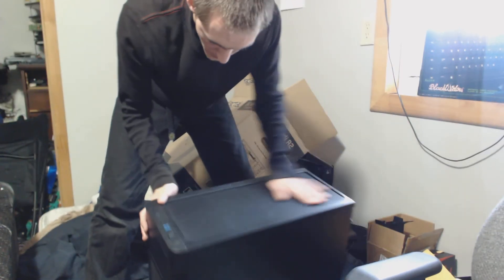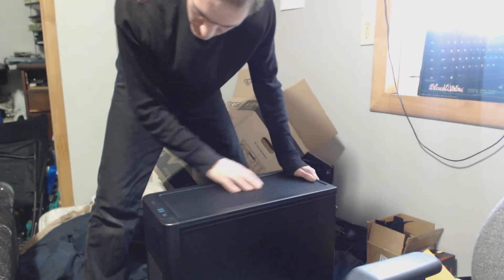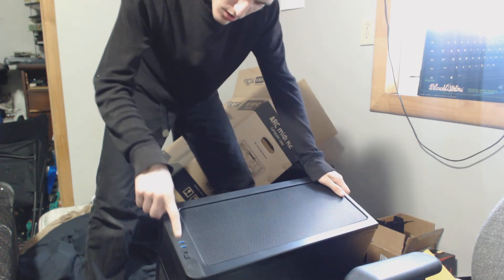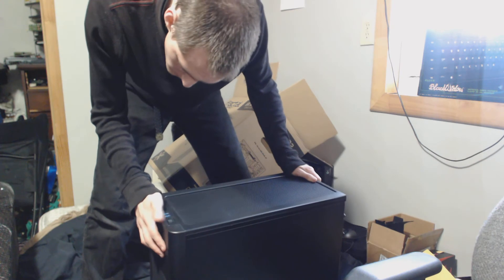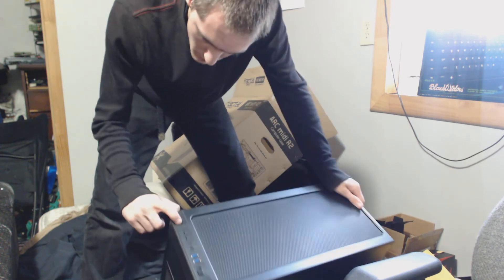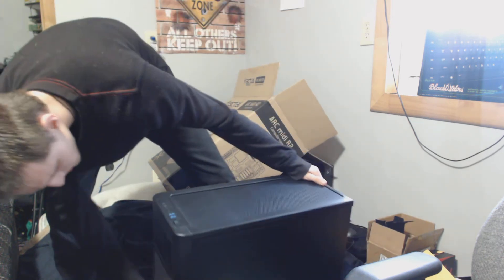Nice little case. So it's all mesh on the top. It's got all of your I/O on the top — fan controller, looks like, power light, and your other stuff.